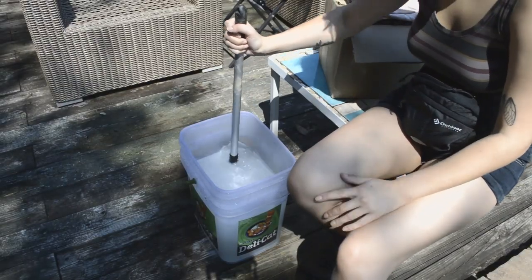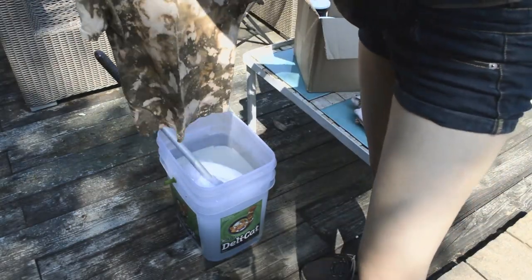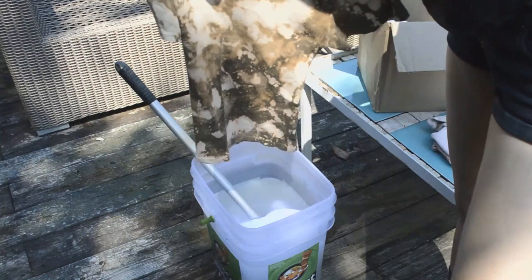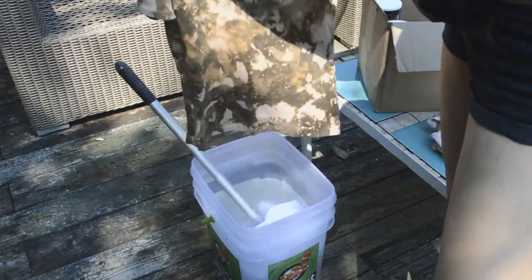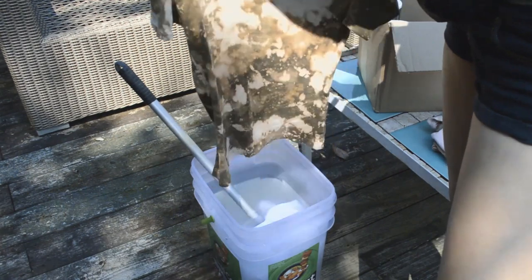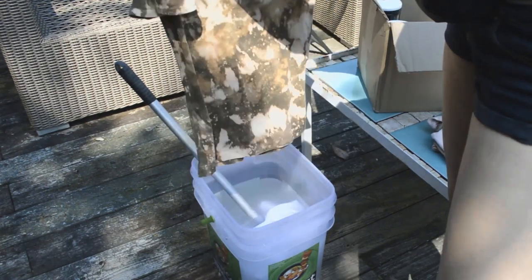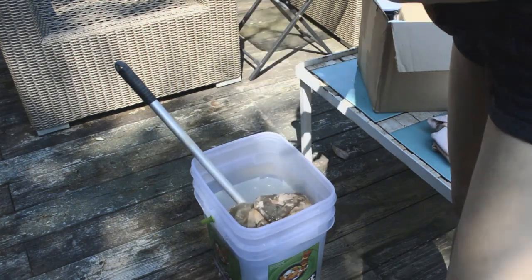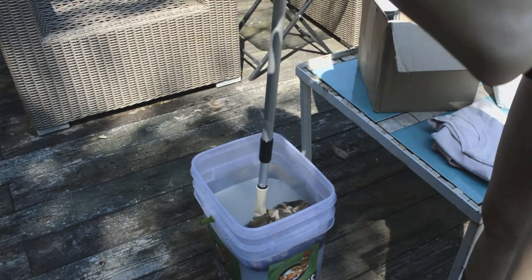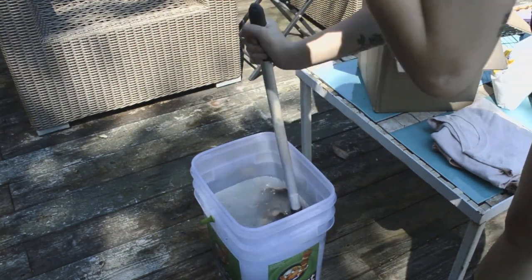This first shirt I actually bought at the Italian market in Philly — it was just this olive green, so I splatter bleached it with borax and water in a spray bottle, then washed it, and now I'm going to dye it. This will give it a bunch of dimension — speckles and pops of color. We're gonna put lavender and teal on that one.